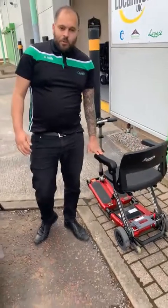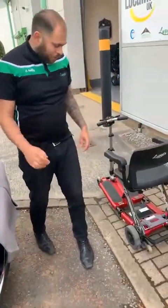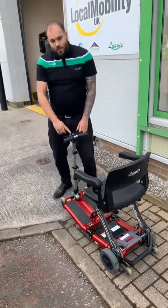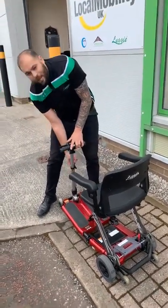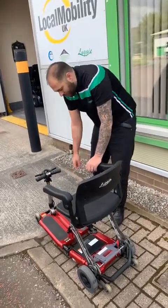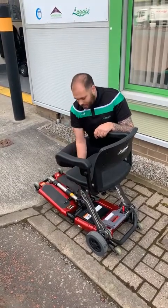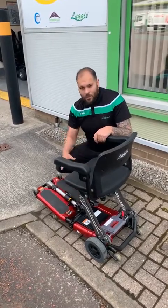Now we're going to fold it down into skateboard mode so it's easier to put into the car. Hand grips extended — pull out, twist towards yourself, and they spring back in. Two clamps on your tiller to drop the height: number one, drop that down and lock into place; number two, pull out, drop down, and lock into place. Bring the tiller down and lock it into the bar in the middle using that lever. Because we're only going into skateboard mode, we don't need to touch the chassis clips.